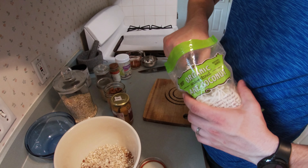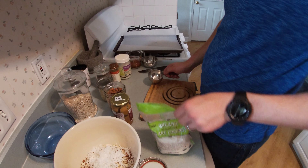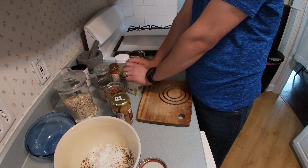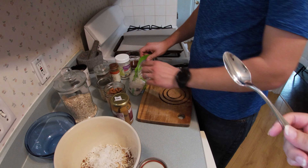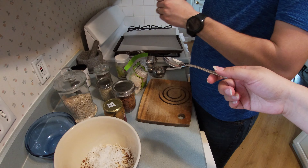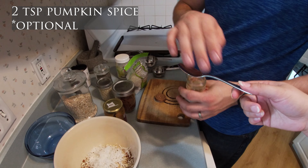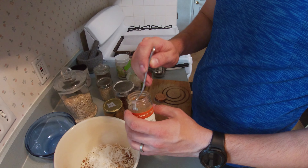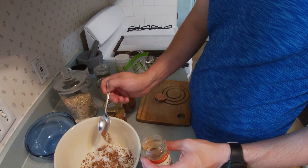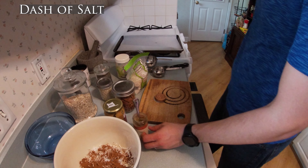Half a cup of your coconut — is coconut usually in granola? If it's granola with coconut. And then you're gonna do two rough teaspoons — just gonna use a spoon of that pumpkin spice mix. And then just a sprinkle of salt to bring the flavors out.